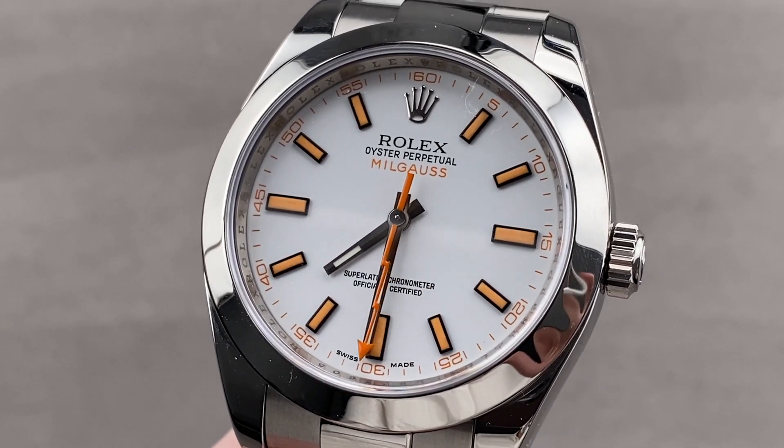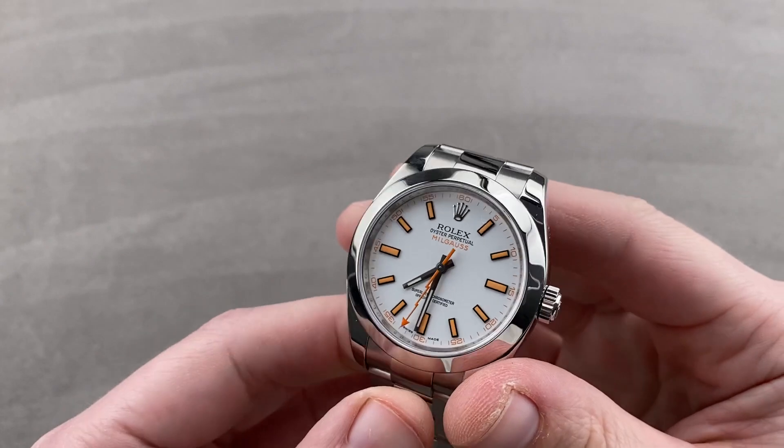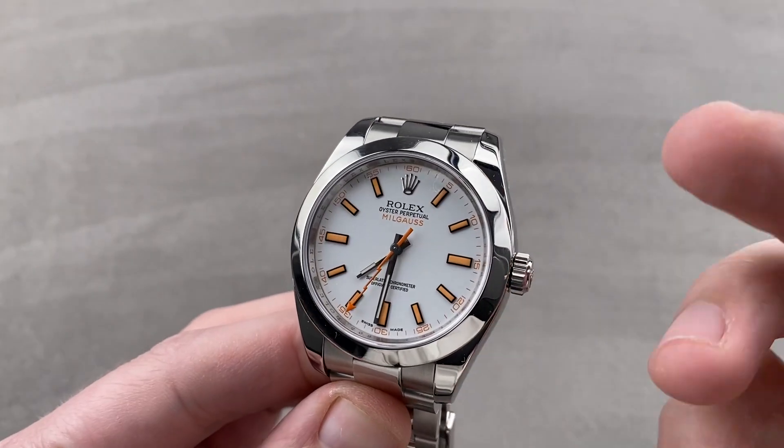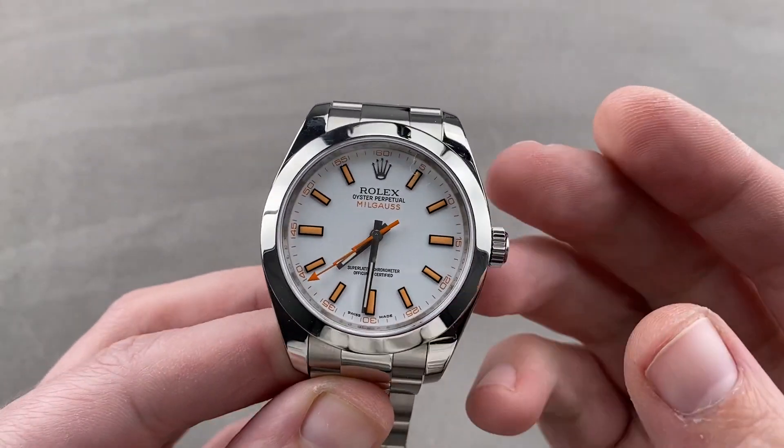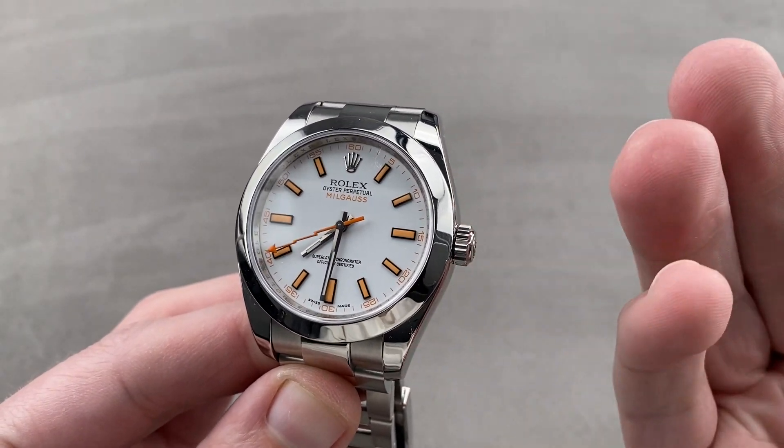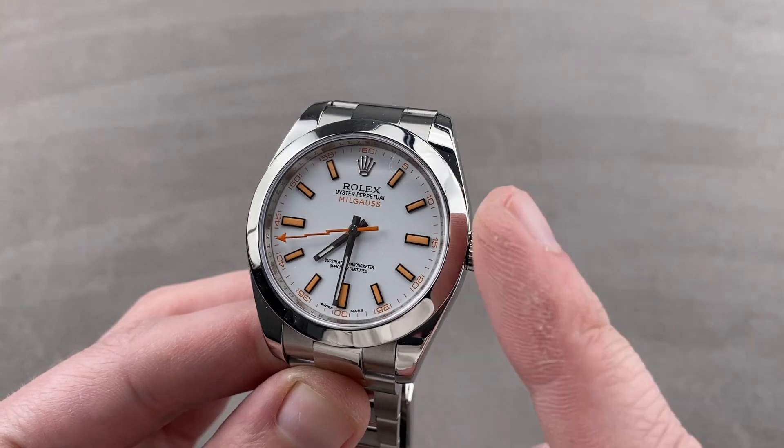Hi, I'm Tim. Welcome to Watchbox, and thanks for logging on. If you love this watch, email me: tmaso at thewatchbox.com. It's your purchase and pricing email question line for buying this or any watch you see on any Watchbox platform. Reach out to me directly at tmaso at thewatchbox.com.